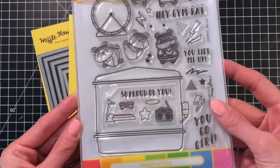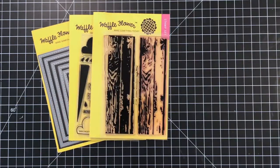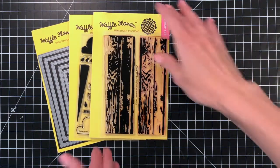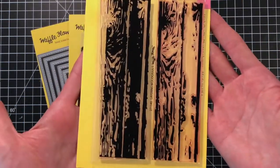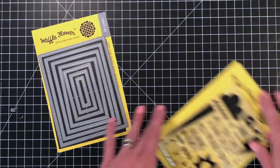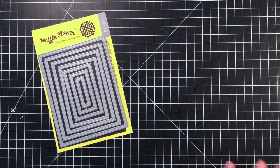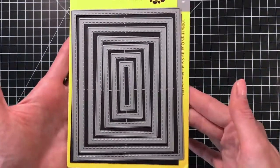First, let's take a look at the Waffle Flower products we'll be using today. This is the Gym Rat Combo Set — it comes with the Gym Rat Stamp Set and the Gym Rat Matching Die. I'll also be using the Layering Wood Grain Stamp Set to create my background, and I'll create a colorful burst with the Rain Check Stamp Set — specifically that triangular stamp. Then I will add a stitched border using the A2 Nesting Rectangles One Die.